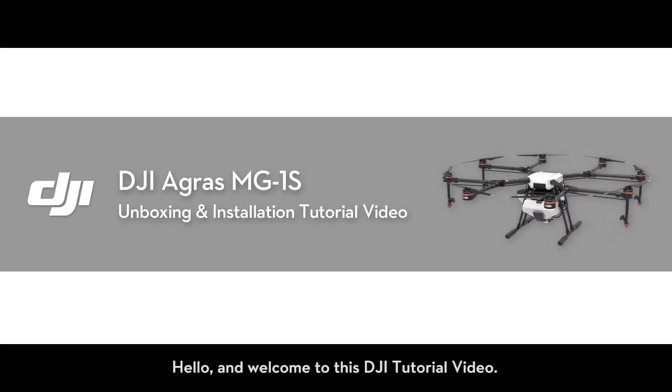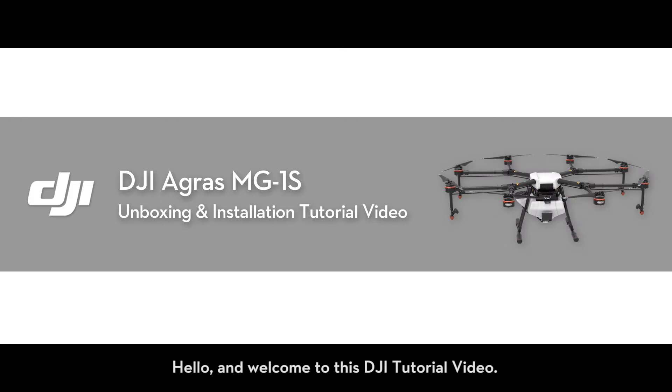Hello and welcome to this DJI tutorial video. This video will introduce the DJI Agras MG1S and show you how to assemble the aircraft.